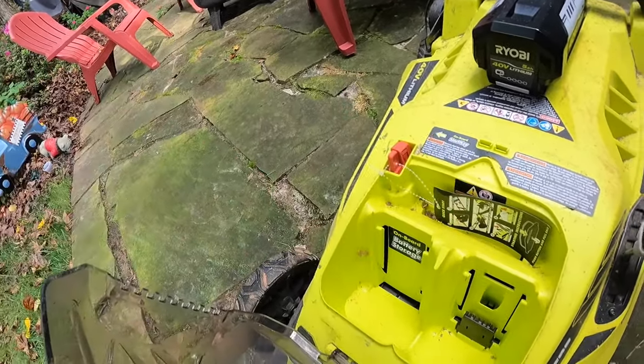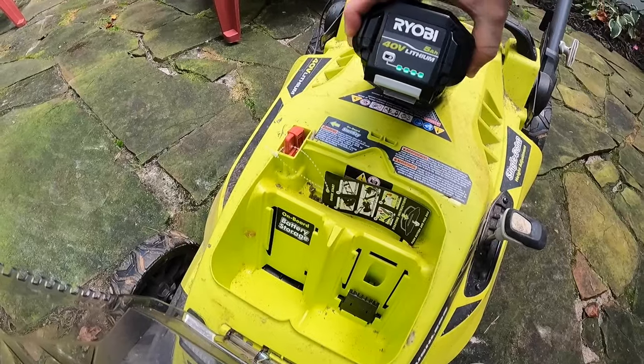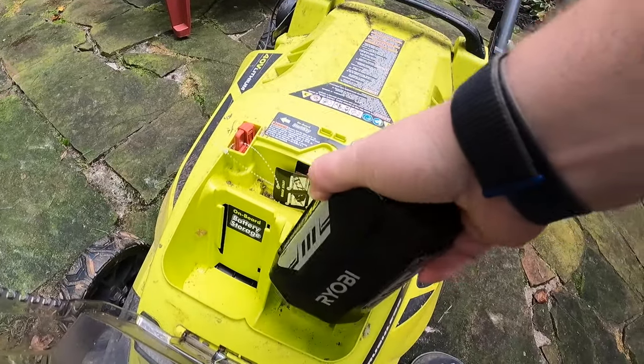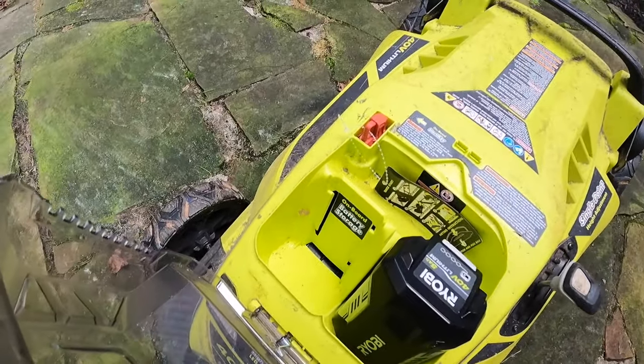It's got a battery compartment and an emergency key you can pull out — I've actually never pulled it out. There's also a battery holder where you put the battery in. We're going to use a 5 amp-hour 40-volt battery. You can see it's fully charged. We'll just drop that in here. If you've got a big yard you can put a spare battery in, but there's no on-board charging.